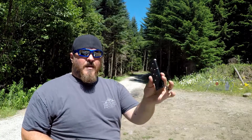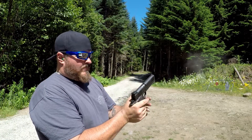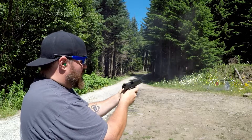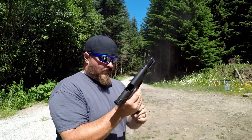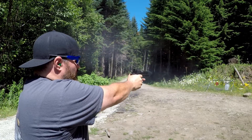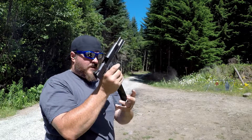Alright, Mec Gar seven-round — seven rounds, nice and clean, clean dropout. Nice, good magazines. I'm going to reload them, we'll come back and shoot some more.